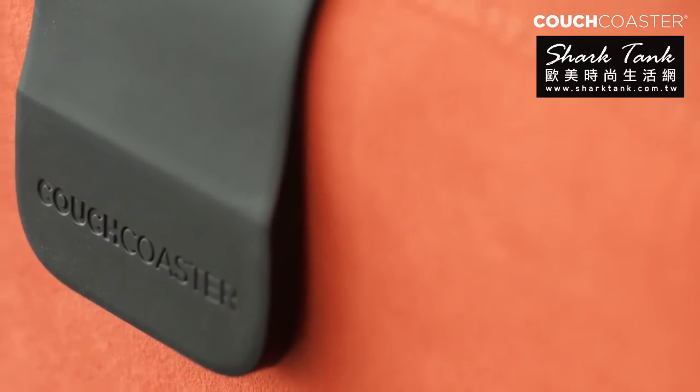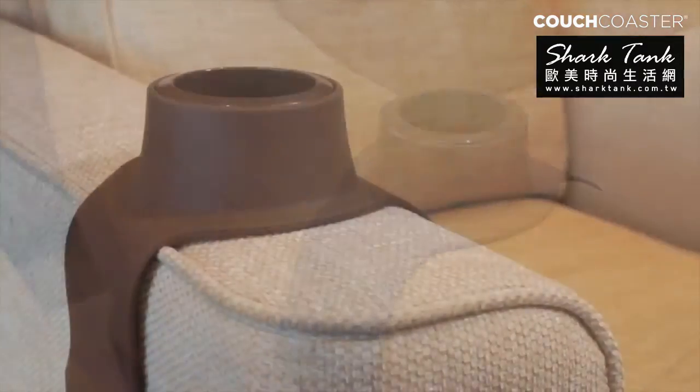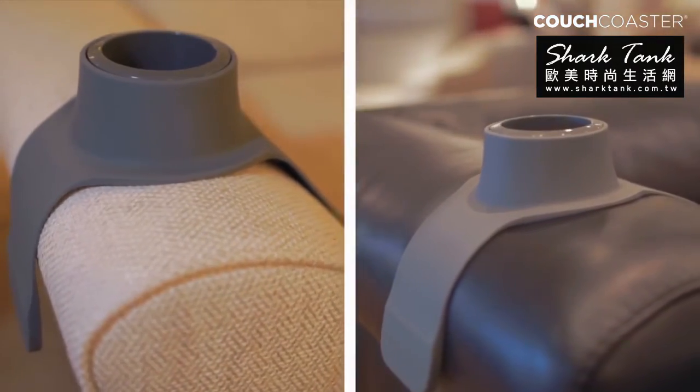Couch Coaster's secret is its weighted non-slip silicone body, which provides optimum support for your drink over different shapes and sizes of arms on your fabric or leather suite.